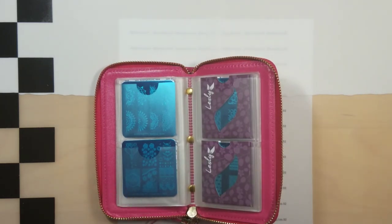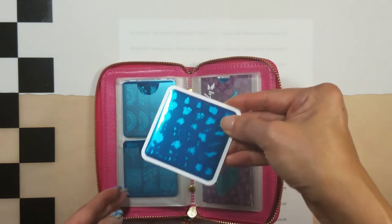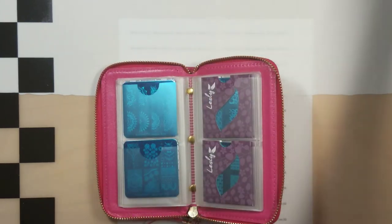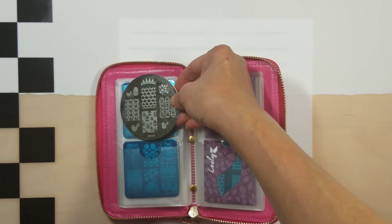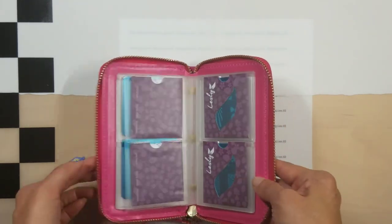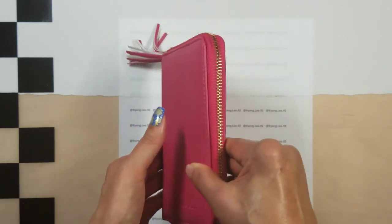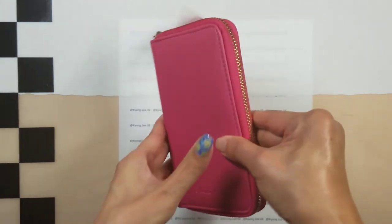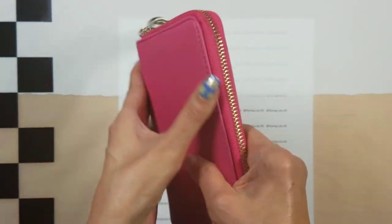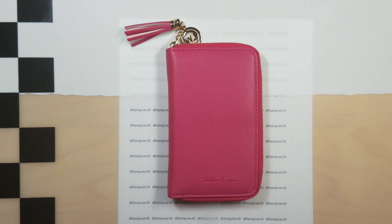What doesn't fit are square plates with backing — the Clear Jelly Stamper ones with backing are too wide. The ones without backing fit fine. The Messy Mansion larger round ones will not fit either, but any standard small plates will fit just fine. This is a really pretty plate holder. I know I'm not the biggest fan of pink but a lot of people are, so I think many will enjoy it. The material feels really nice, seems to be good quality, and will last quite a while. Thanks for watching — if you have any questions, please leave them in the comments.